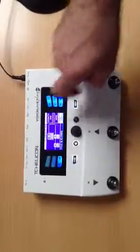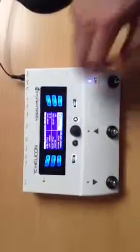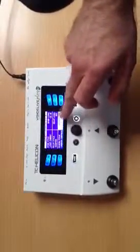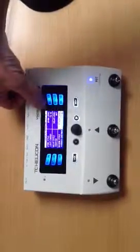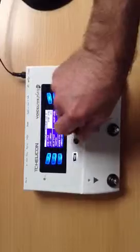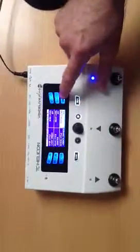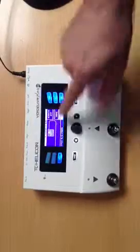Press and hold to get into the advanced menu for guitar. In there, you can set the levels for FX to off. Press and hold, and now you can see that there are no effects.